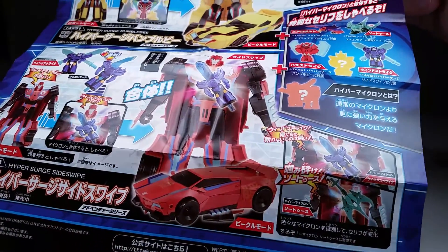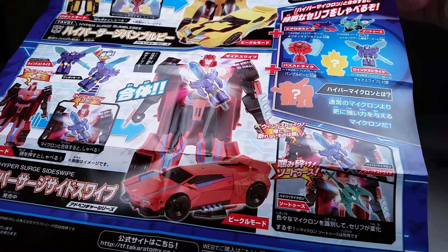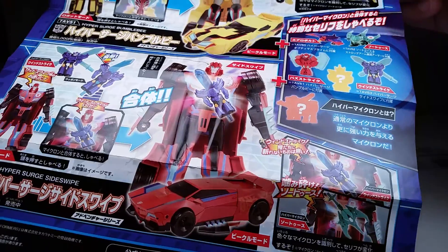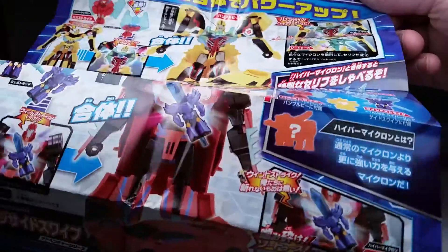He wants $40 at the moment, and I'm not really that fond of that price. But I like how it's got the spikes on the side. It does have all the Autobots and the Kanji. Nice. Looking good.